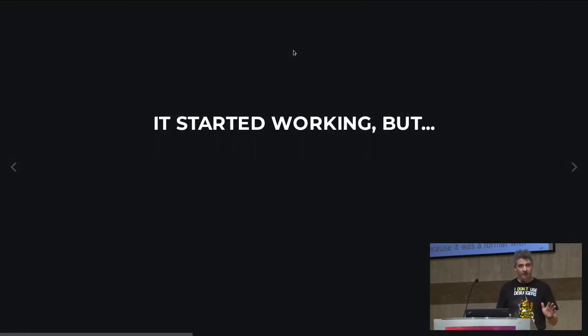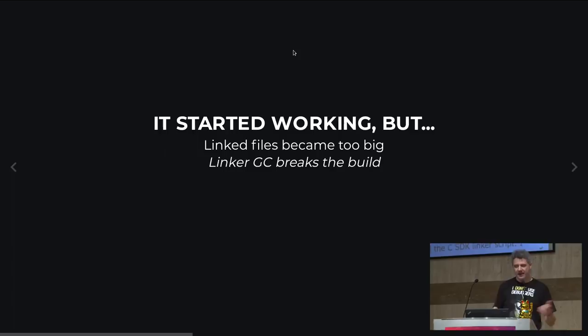In practice, I compile my application as a static library in Rust, then have a C application in the operating system and link the static library into it, providing the main entry point. The C application calls my main entry point in Rust, and from that point on it's just Rust land calling back into library functions in C. It started working, but the linked files became too big — something like one megabyte of code.